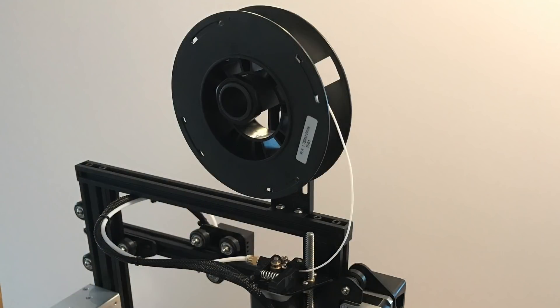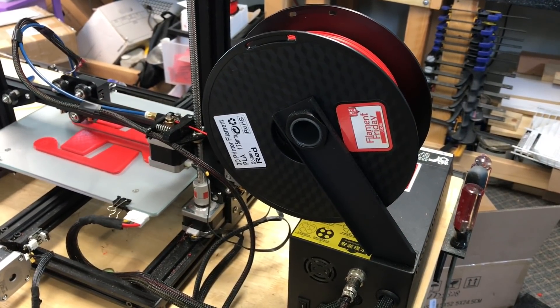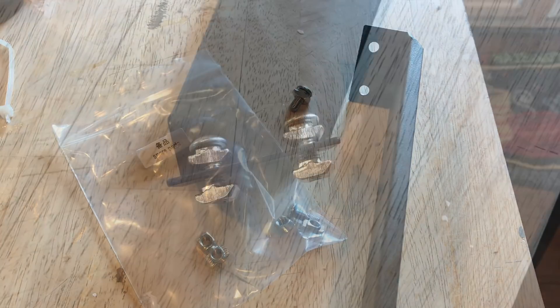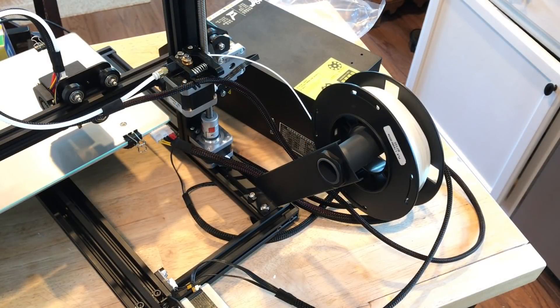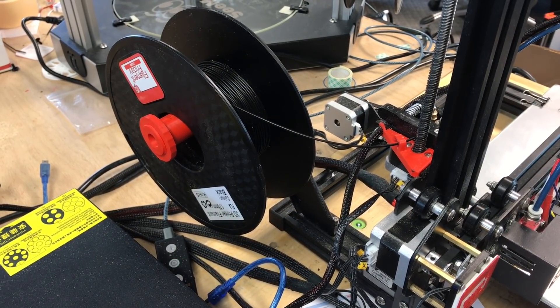The Ender 3 has a spool holder mount on top of the machine, which works but is a little short. For the CR-10 Mini, they suggest putting it on top of the power supply, but there's a trick: drill out the holes in the bracket, use the spare bolts and T-nuts included in the box, use two T-nuts as spacers and two on the bottom to connect, and you can mount the spool holder right at the back of the machine. It works really well — I use that on my fully modified machine in my print farm.